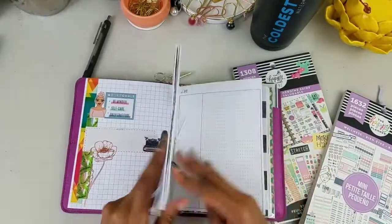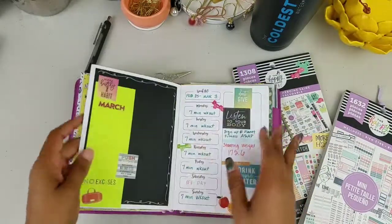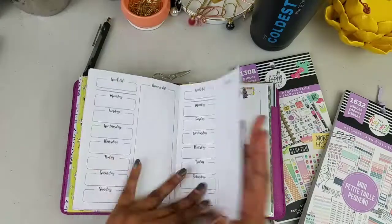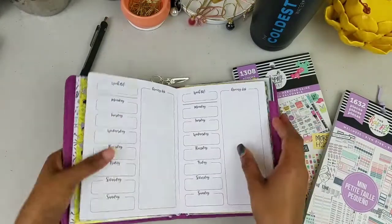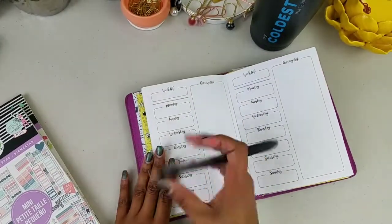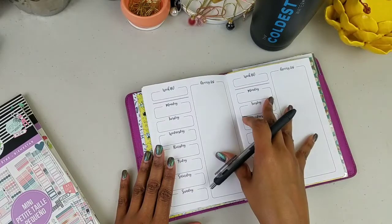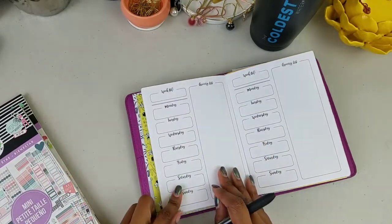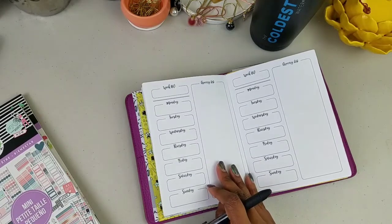Let's roll on to the fitness page. Remember the other week I made a mistake and skipped, so we're going to backtrack and fill those in. In the fitness section we're going to take this insert — it's an Annie's printable — and repurpose it. Instead of being a meal tracker, it will be a fitness tracker.